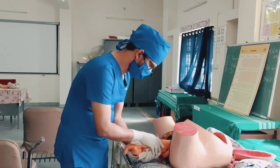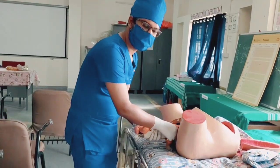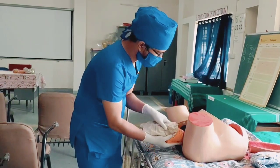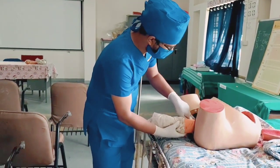Rotate the baby towards the sides and pull out the hand, swiping it from the chest. For the delivery of the other hand, rotate the baby 180 degrees in either direction and pull out the other hand by the same procedure.